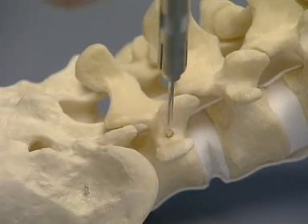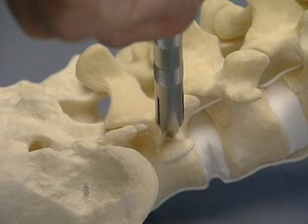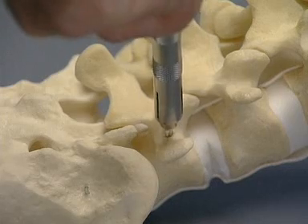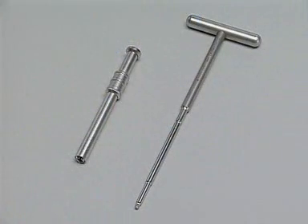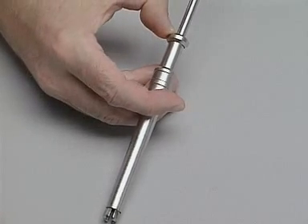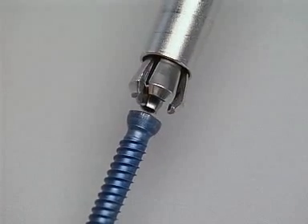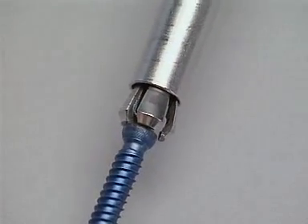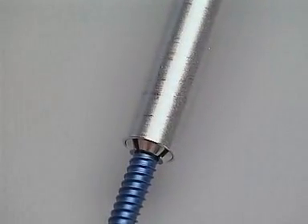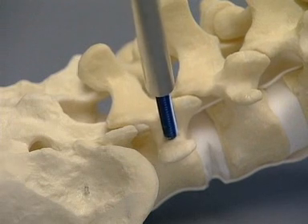The depth of the pedicle is measured, ensuring at the same time that bone surrounds the pedicle hole. A screw of the appropriate length is inserted using the T-handled hexagonal screwdriver and the holding sleeve.